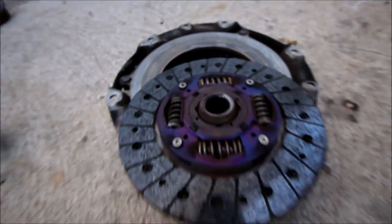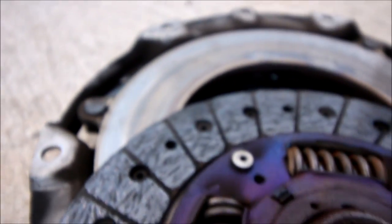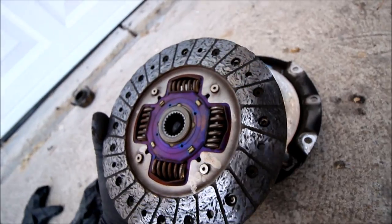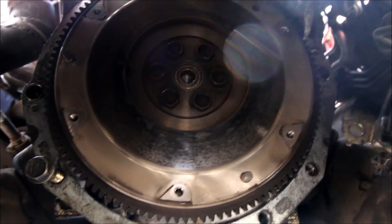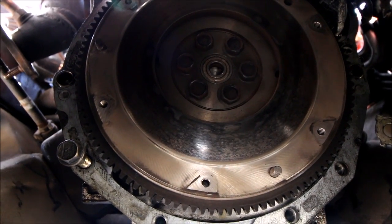Here's the clutch that came out, and it's actually got life left in it — it just didn't have the holding power for the torque that this engine is making. Good, but not good enough. You can use the same method with the pry bar to get the flywheel bolts out. They are going to be quite a bit tighter, but still doable without an impact.